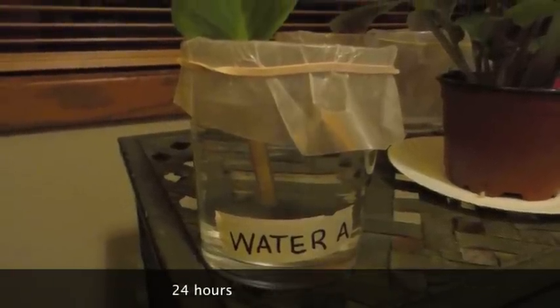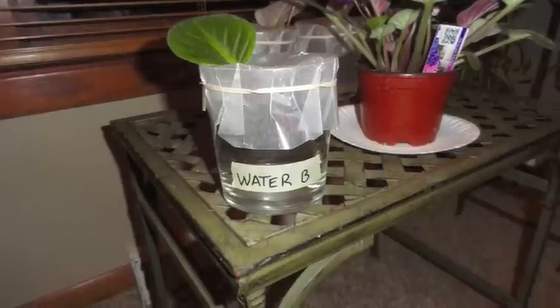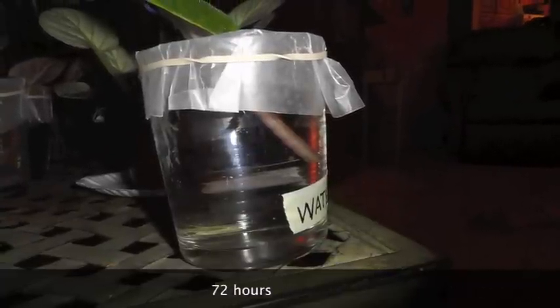After 24 hours, there is no noticeable change in any of the plants. After 48 hours, there is also no noticeable change in any of the plants. After 72 hours, there is yet no change in any of the plants.